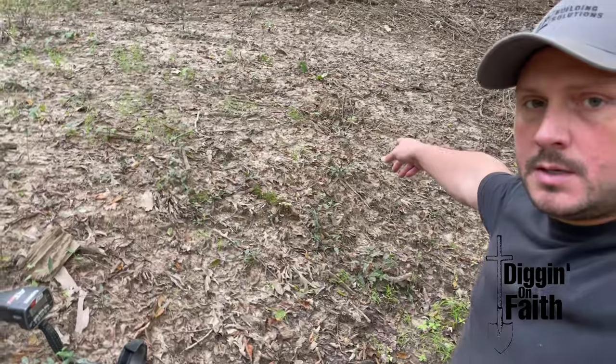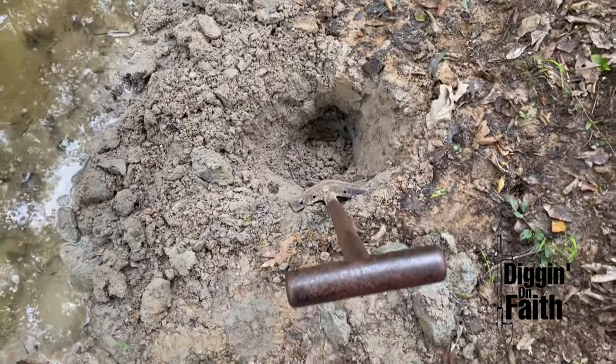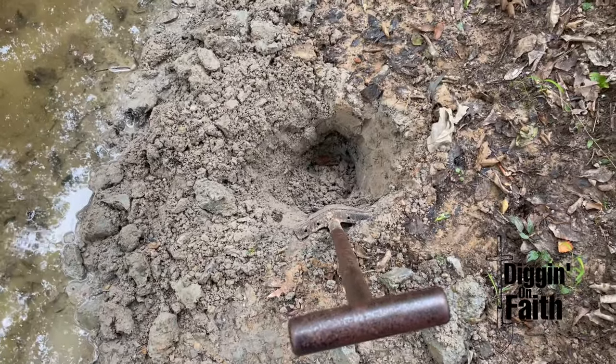I haven't been out detecting for maybe a month and a half or so. I came back to a spot where I found the Confederate Reed shell — I dug it right there. The water's gone down in this slough some. There were about 10,000 Union troops come right through this spot, and I know there's stuff in this slough. I think I may possibly have another artillery shell; I'm digging in this hole just a little over a foot down and still getting a really strong signal. It sounded just like that Reed shell I dug, so we'll see what it is.